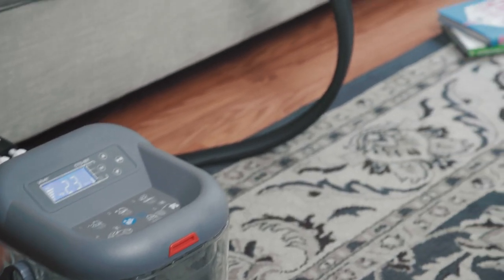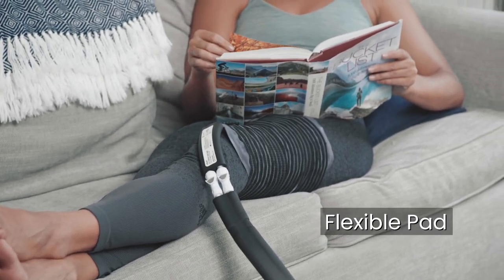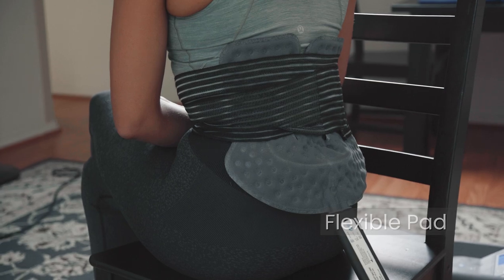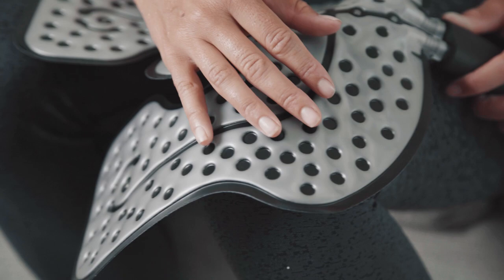It effectively targets multiple muscle groups with its large, flexible pad. Use on your legs, shoulders, arms, hips, knees, and lower back. The surface of the pad is also dimpled to ensure the ice water is evenly distributed.